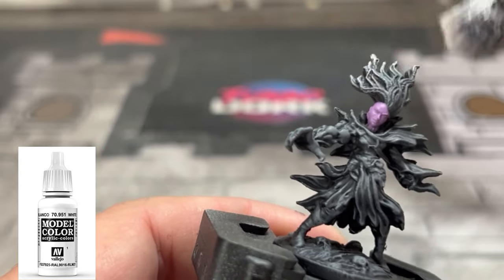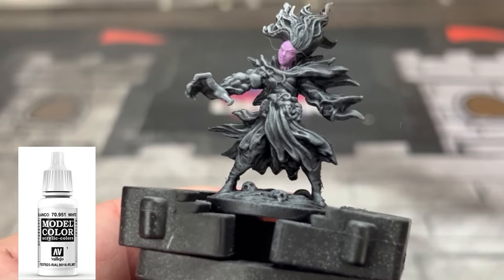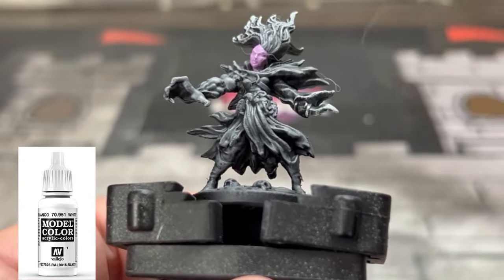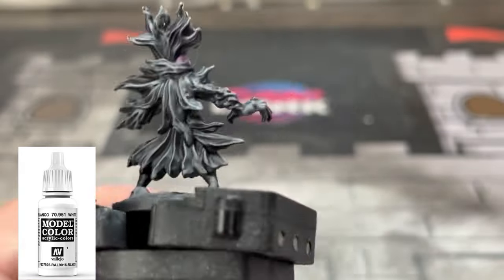Next, we're going to do a dry brush on the hair, sword, and the right arm. We probably should have done this beforehand, but it really doesn't matter because it's just going to bring out the highlights. You can also do the whole miniature if you'd like — that's up to you.